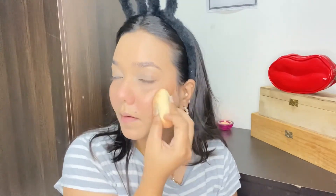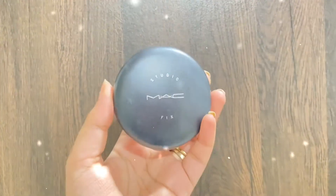Next up I'm going to use my favorite MAC Studio Fix compact powder to set my face. I really love it because it has coverage, it's so smooth, it sets my face really well, and it helps keep my makeup in place for a longer amount of time. By the way, I'm in the shade NC25, and I'm just going to set my face with this.